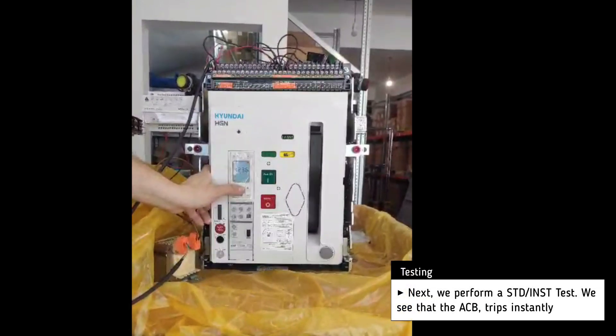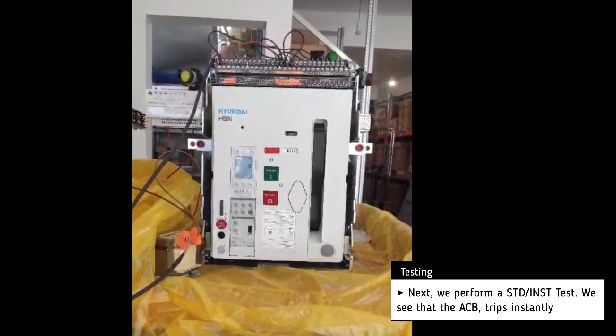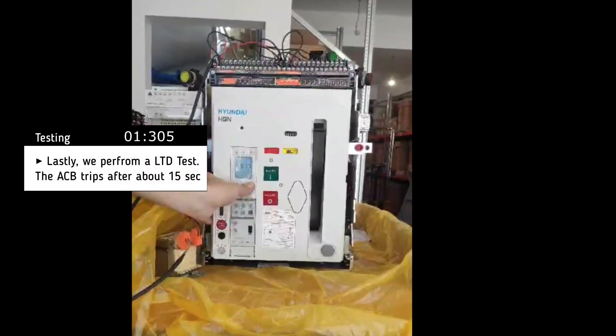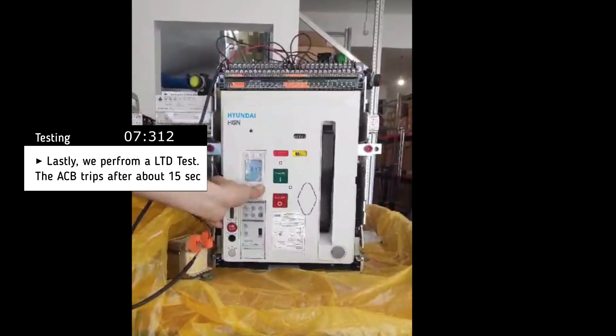Then we perform a short time delay test and the breaker trips almost instantly. Lastly we perform a long time delay test and after about 15 seconds the breaker trips.